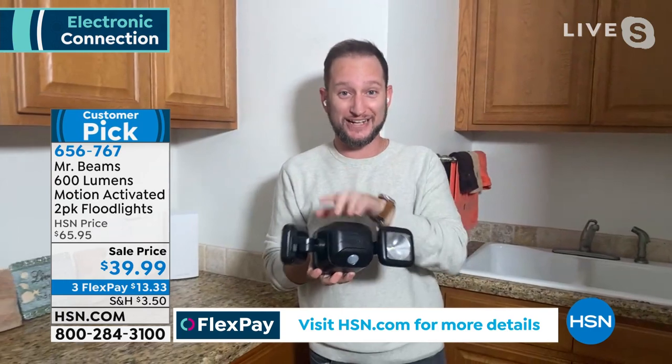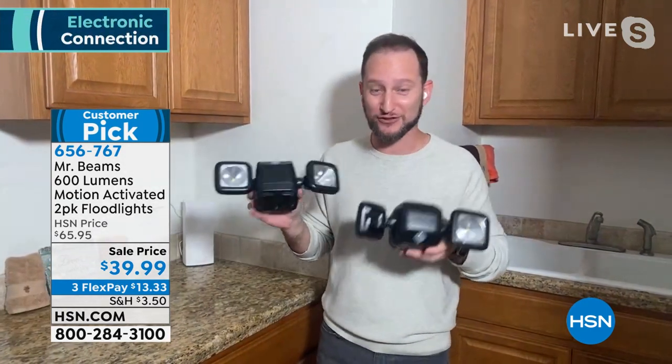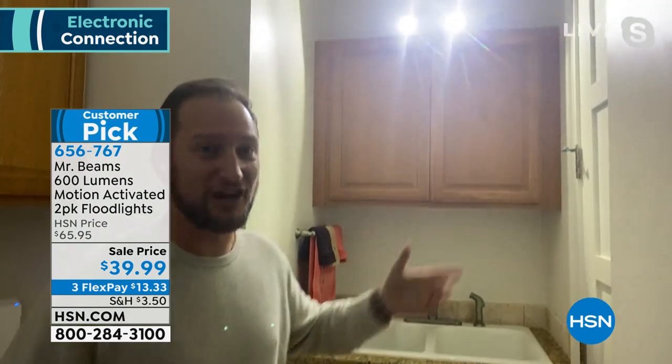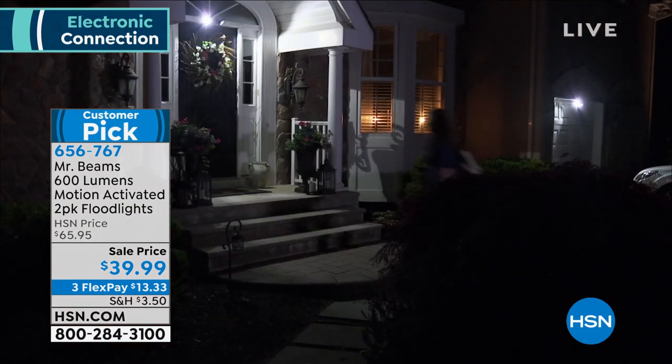Keep in mind, you're not just getting one light — you're getting two of the Mr. Beams floodlights. Let me turn the lights off so I can show you just how bright one of our lights is in this room right now. Think about inside those garages, inside those sheds — this is going to be phenomenal because of the easy install. And of course, it is that layer of security that we often talk about, Marlo.